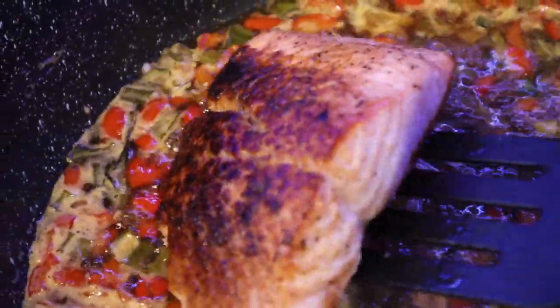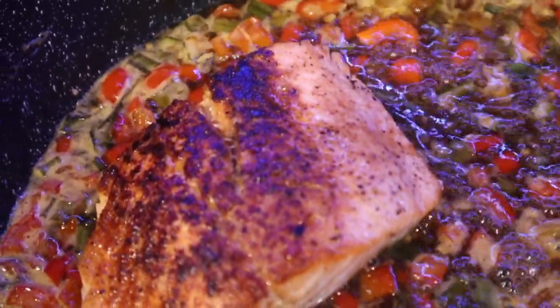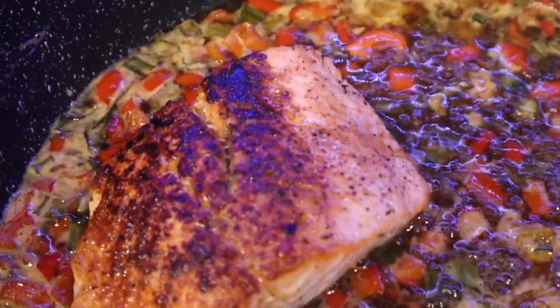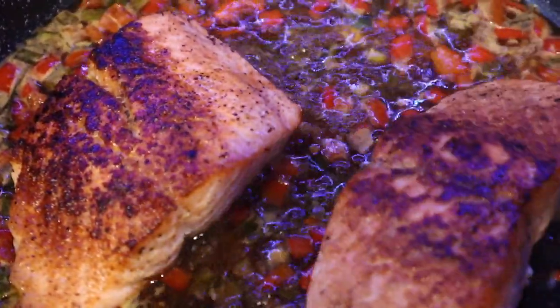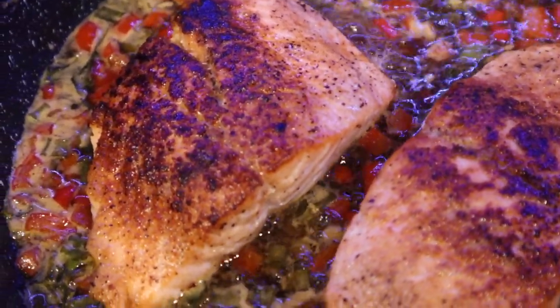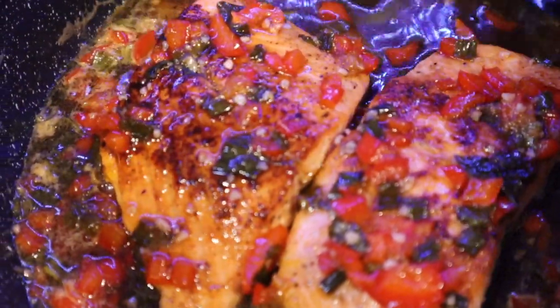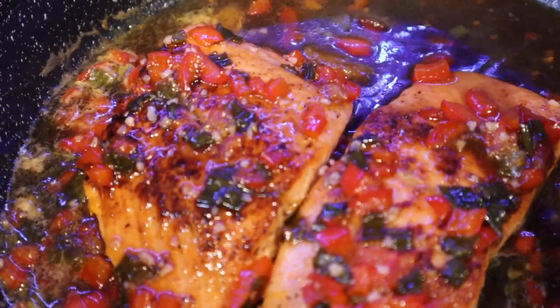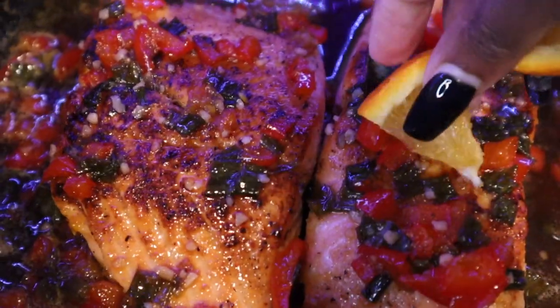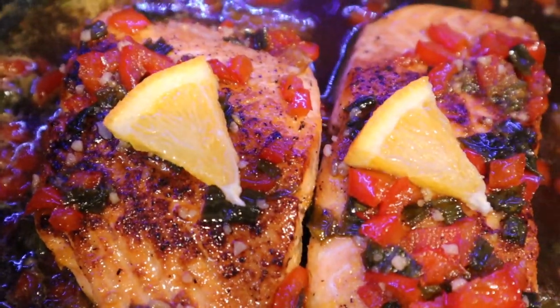Now you want to add your salmon into the glaze and evenly coat it. Just for a little razzle dazzle, I place orange triangles on top of my fish. Now we're going to place it in the oven for about 10 minutes. After 10 minutes, let it rest for 5.